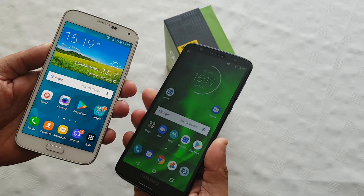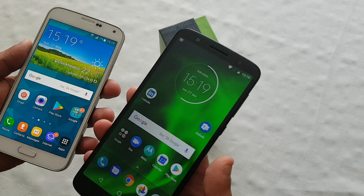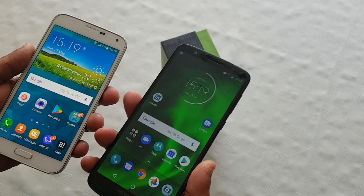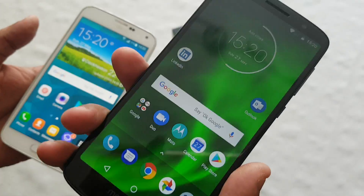Yo, it's your boy the Android Doctor back again with another video. So I'm here with my brand new Moto G6. In this video I'll be showing you how to use the NFC feature on this device to share files.